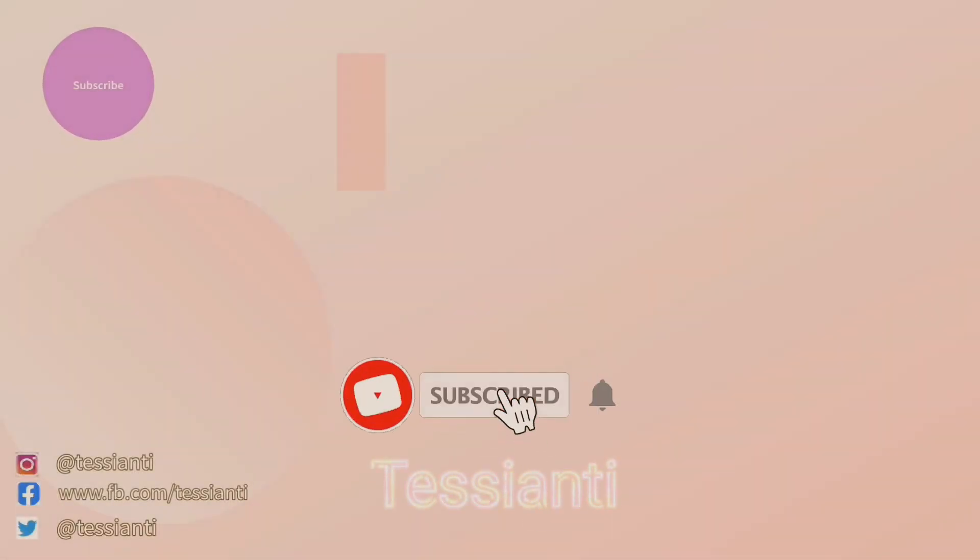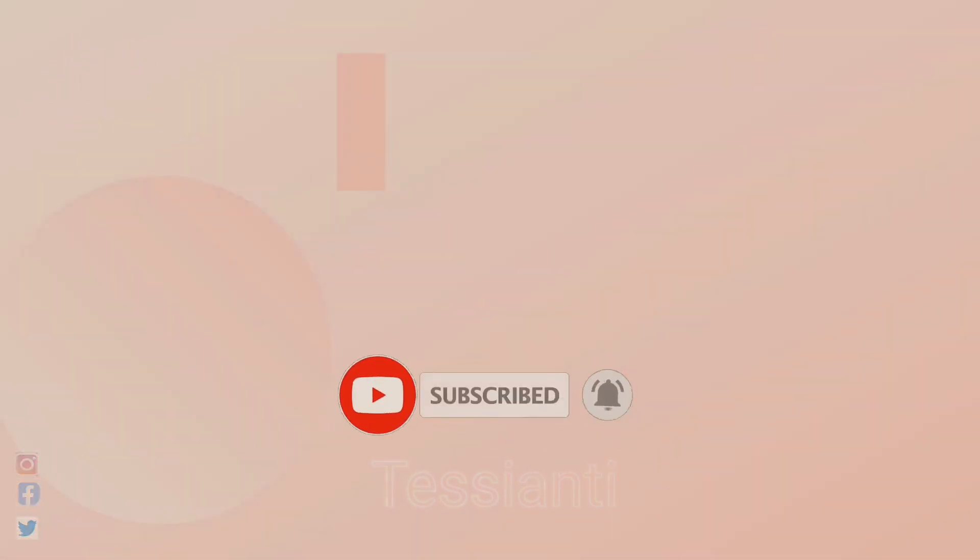And thank you so much for watching. I hope you enjoyed this quick video. Give it a thumbs up, like, and share. And I will see you on my next vlog uploads. Bye for now! I'll see you next time.